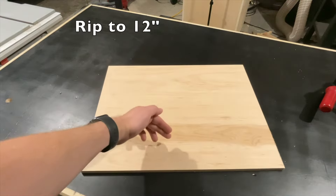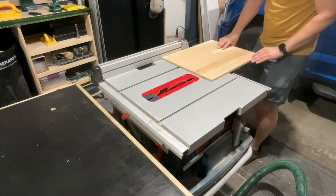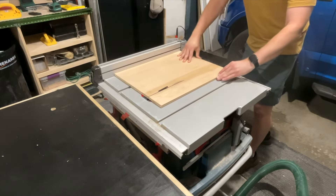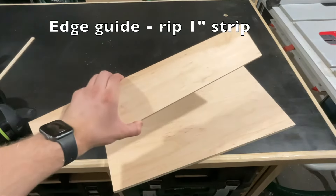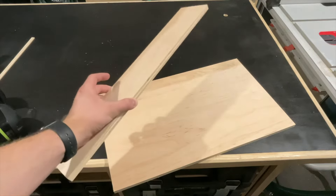The first thing we have to do is rip this down to 12 inches wide. Then I'm going to take this off-cut and rip it down to an inch wide — this is going to be an edge guide at the front of the jig.